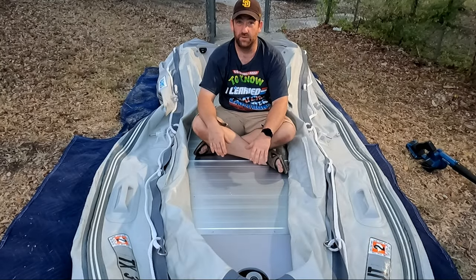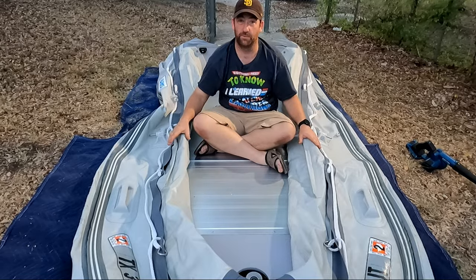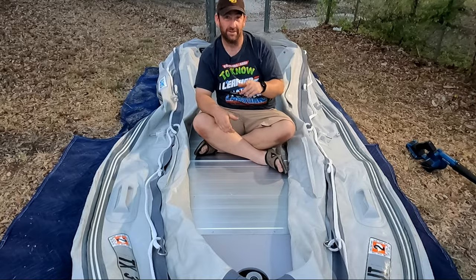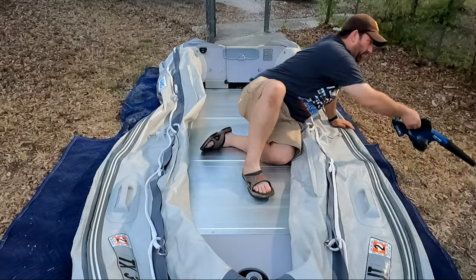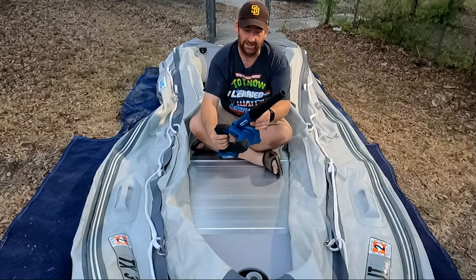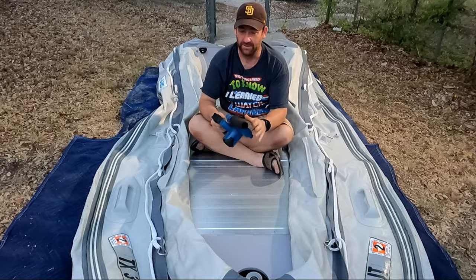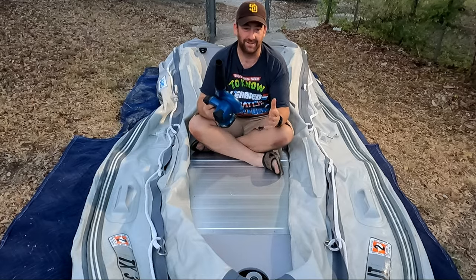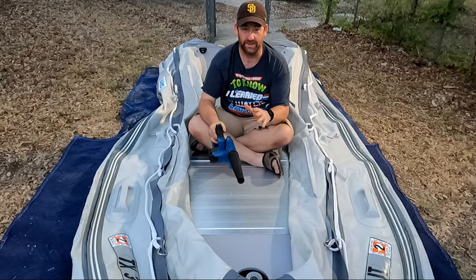Here's another quick video to show you the fastest way to inflate your inflatable boat. You may have seen this before, but if you haven't — one of these mini leaf blowers. This one's made by Hercules, I got it from Harbor Freight, but Makita and DeWalt probably make one too. This is by far the fastest way to inflate your boat.